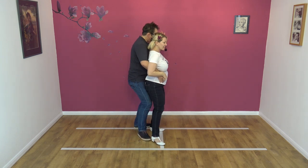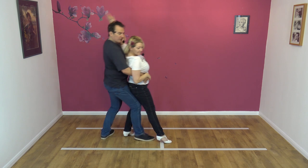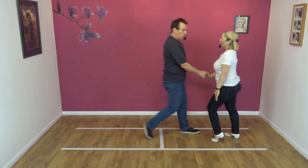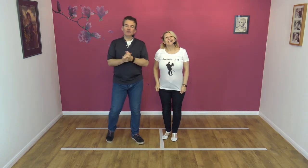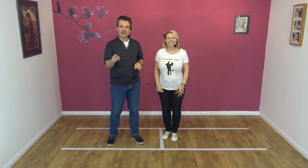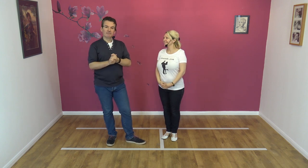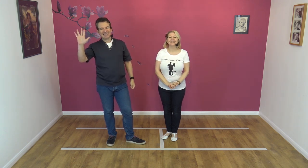Okay, lovely. If you like that move, we're going to add it to routine eight. So stick around for routine eight, and then you'll be able to join three moves into a routine. And if you liked it, hit like, subscribe, and share, and we'll see you for the next one. Cheers, all. Bye-bye.